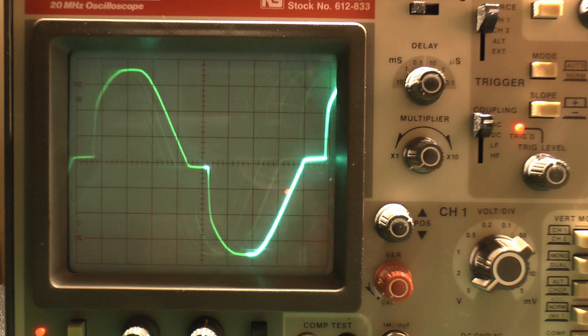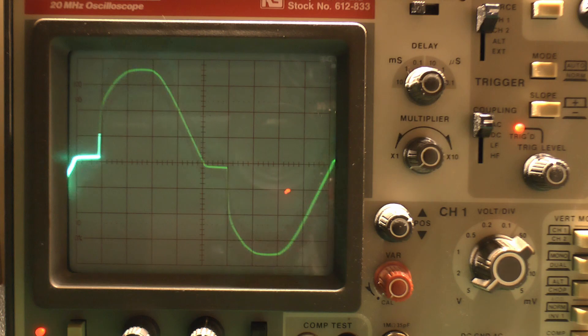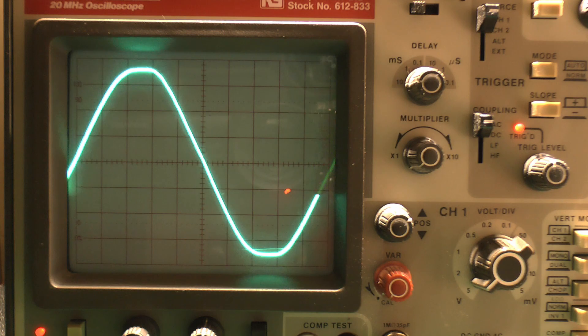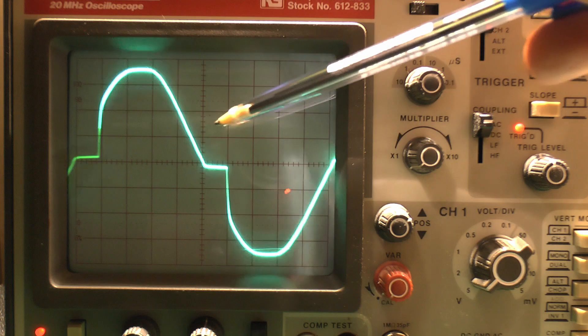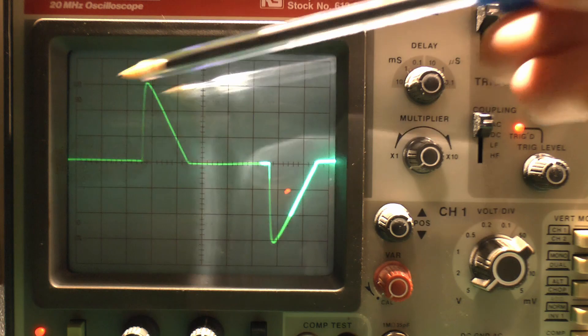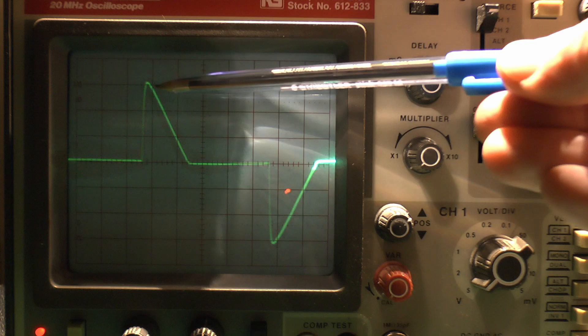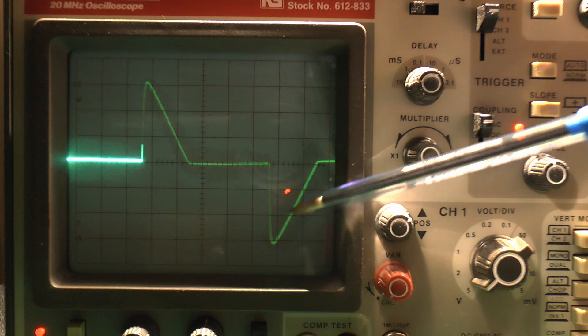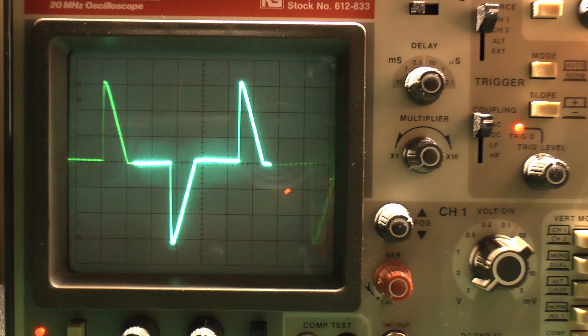Even though the dimmer is at maximum, the brightness is slightly reduced, because we've got these two bits where there's basically no voltage, so the actual average voltage is slightly less. If we adjust the dimming knob and turn down the brightness, what it's actually doing is introducing a delay — it's basically at zero volts for a certain amount of time, and then suddenly switching on partway through the waveform, then going back to zero. So it's remaining off for a longer period, suddenly turning on, then coming back with what's left of the waveform, and that repeats.